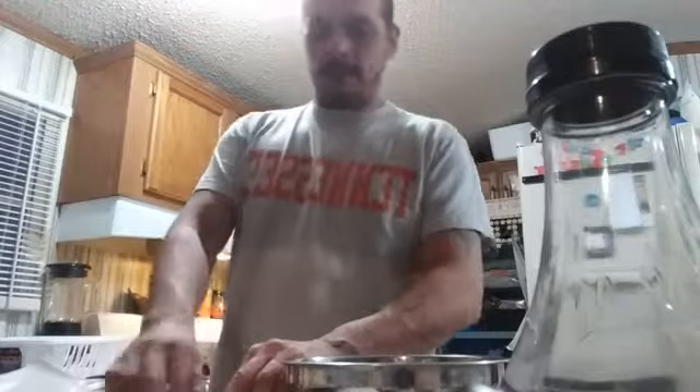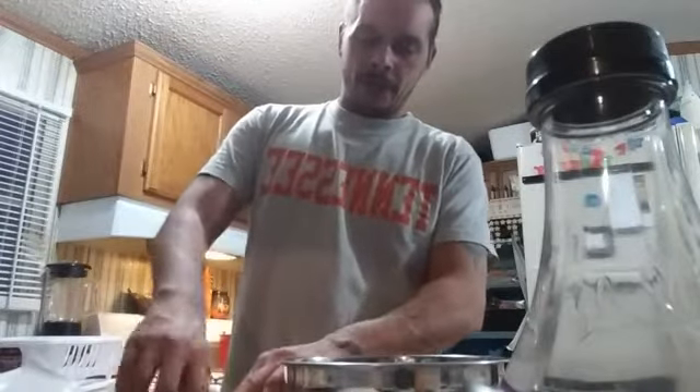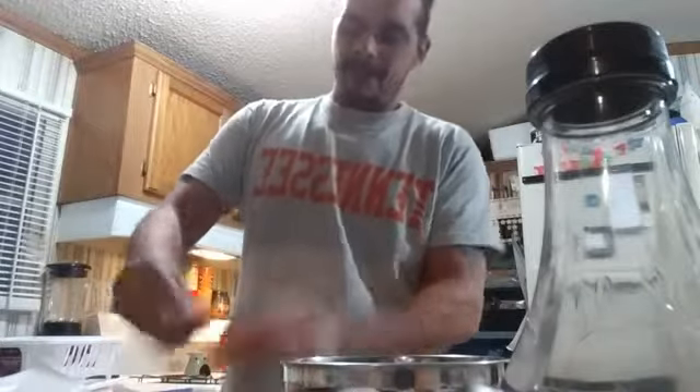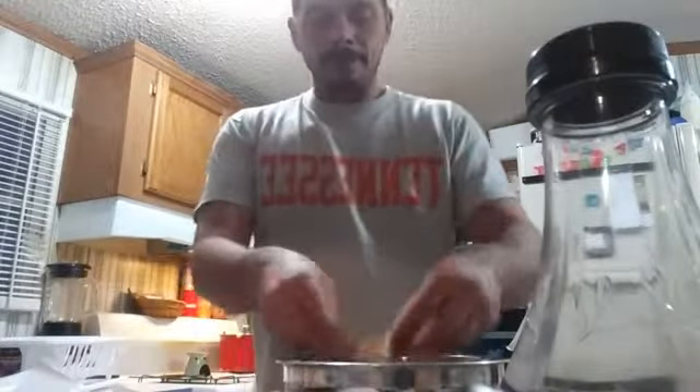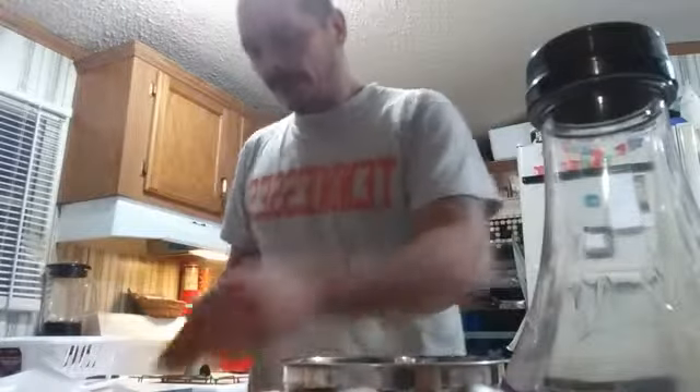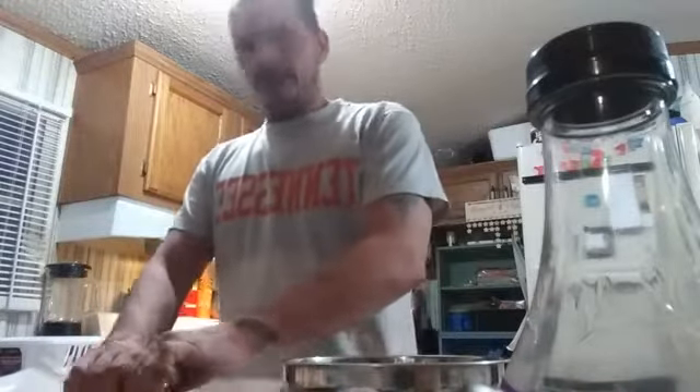I probably should have flipped the wings over because they're sticking to my wax paper. That's okay, I won't lose most of the skin. So I'm going to take the wing and dip it in the buffalo sauce, put it back where it was. We got 21 wings.